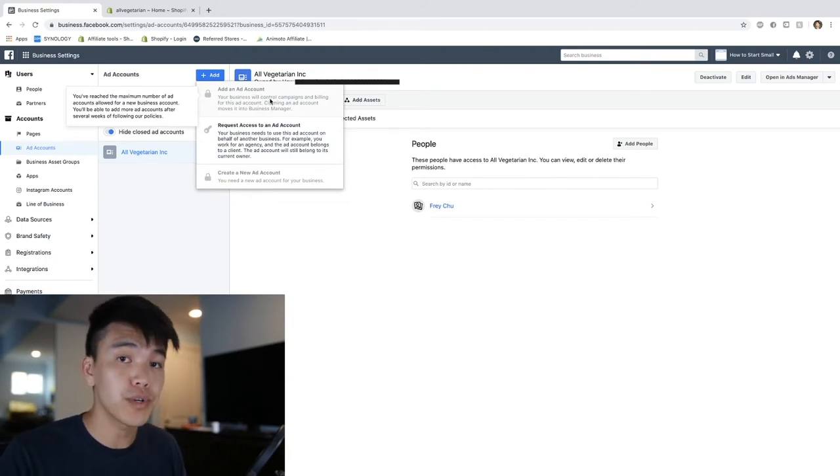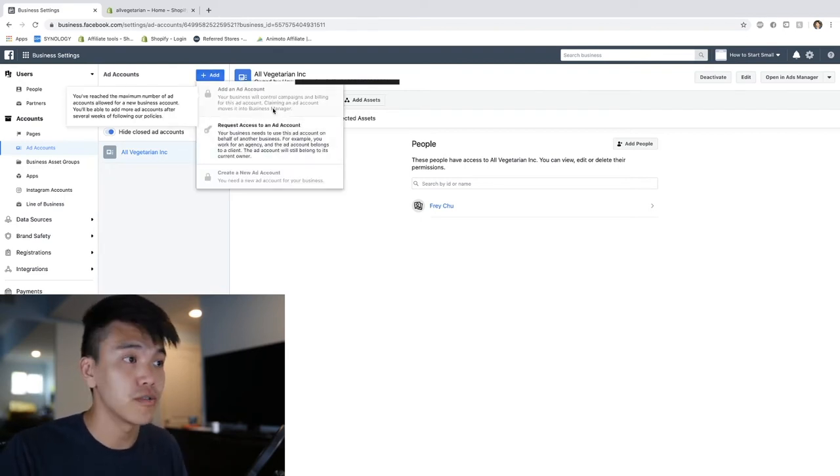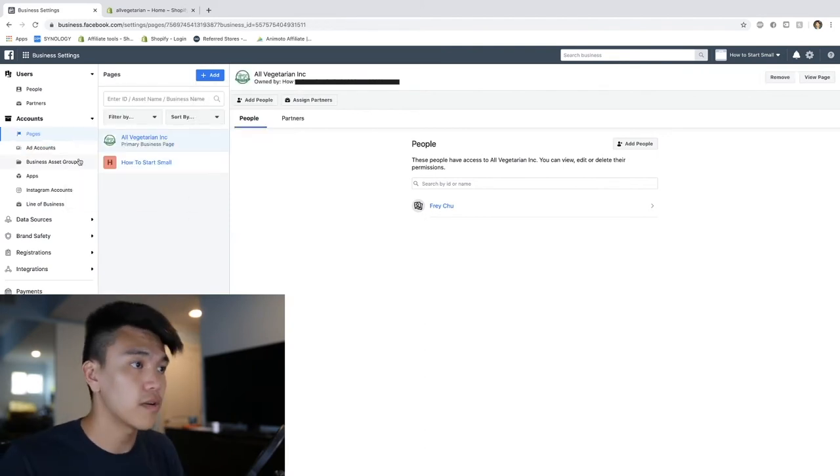Once you add your Facebook page, go ahead and go to the Ad Account section where you will add an account. You'll probably have to click the first option which is 'Add an ad account.' The reason it's greyed out for me is because I just made one, and if you just created a new business account they won't let you create multiple ad accounts.